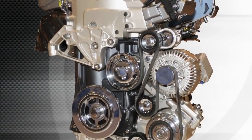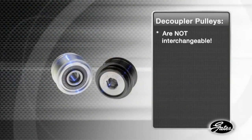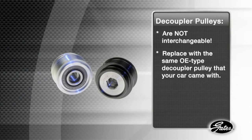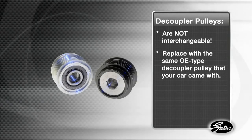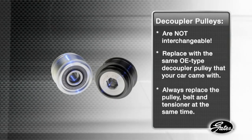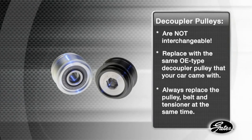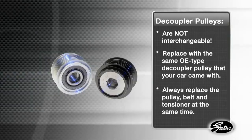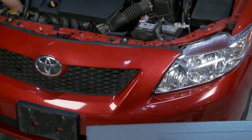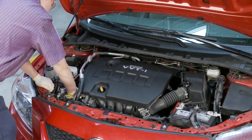Here's what you need to remember about these high-tech ADPs. They are designed to reduce noise and vibration and improve the durability of your belt drive system. Decoupler pulleys are not interchangeable — always check the catalog and replace with the same OE type decoupler pulley that your vehicle came with. The estimated life of a decoupler pulley is about the same as the belt and the tensioner, so always replace the pulley, belt, and tensioner at the same time. You don't want the frustration and unnecessary expense of having to replace yet another failed component a short time later. These patented ADPs and installation tools are available from Gates, so you have the confidence that you'll be installing the right part and protecting the life of your belt drive system.